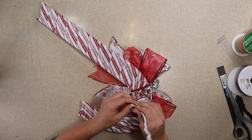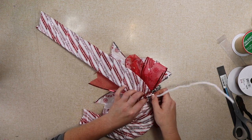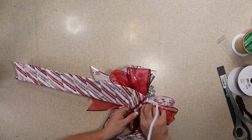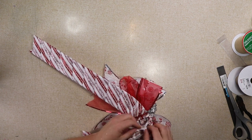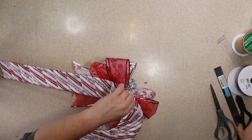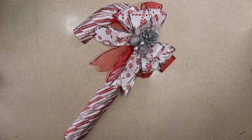Now I'm gonna feed this pipe cleaner through the wire frame — you might want to do this before you wrap your candy cane, it was a lot of work getting it through. Then I'm just gonna twist it to however big I want the loop to be and trim that away. I just kind of turn the loop so that the pointy parts are inside the candy cane, and that's it — that's how I made my candy cane wreath with a Dollar Tree candy cane wreath form.